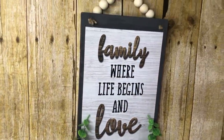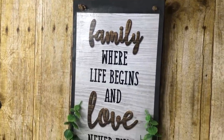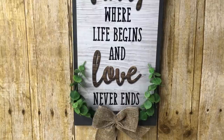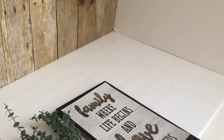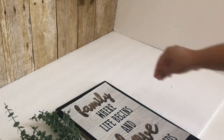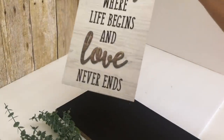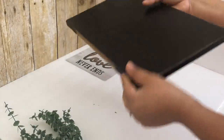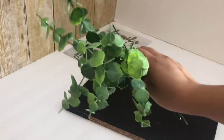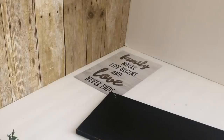My fifth DIY is this beautiful sign. I'm using this paper I removed from a Dollar Tree wall decor — I used the frame in my previous video. I'm recycling a piece of shelf my mom gave me for crafts. I'll be adding some greenery from Walmart.